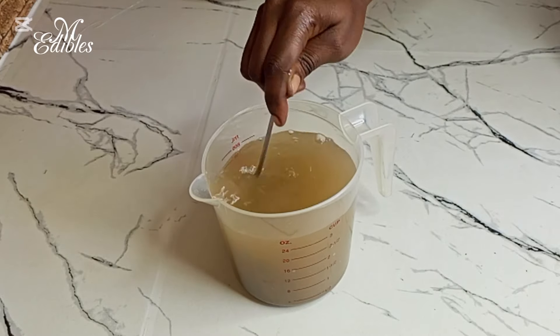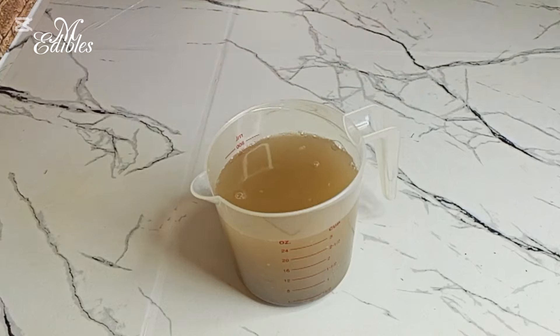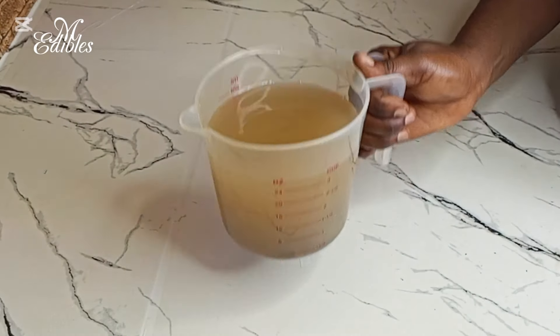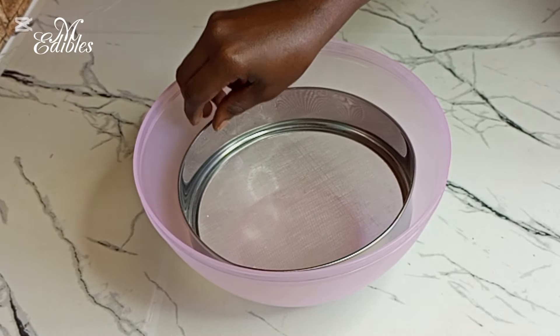So I will set it aside to rest for about 30 minutes. The salt pita also contains some amount of sand, so the sand will settle down. Whilst our solution is resting, we will go ahead and sift our flour.